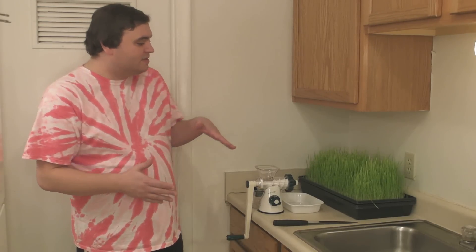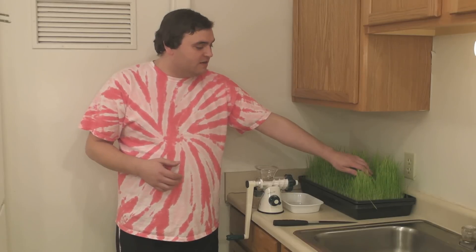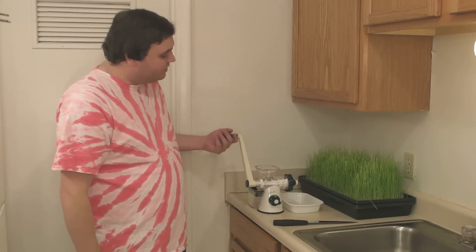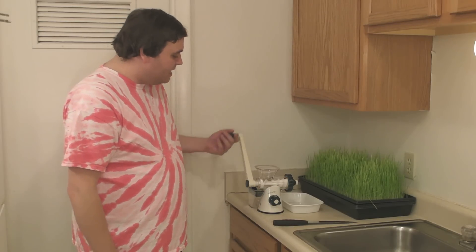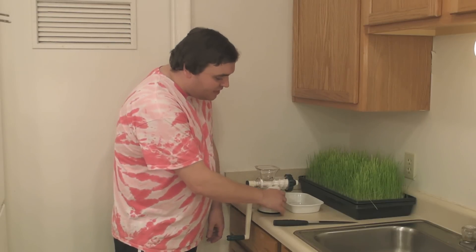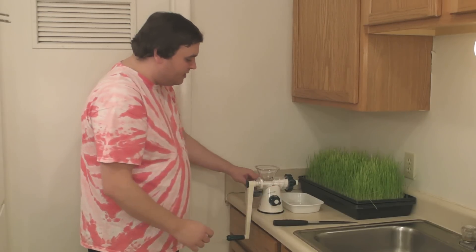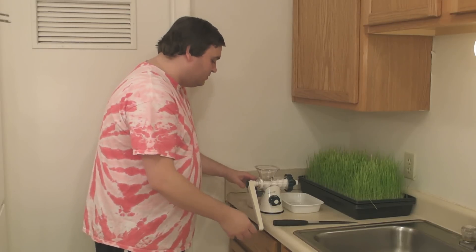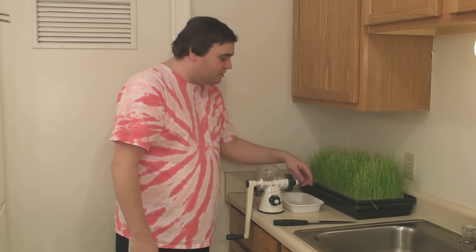It combines the chlorophyll properties of wheatgrass with the electrolyte properties of young coconut water, which makes it a super healthy drink. I'm using a hand-cranked wheatgrass juicer. It actually suctions to the counter, and it has a screen on it, so it filters the wheatgrass juice, and the pulp comes out right here.